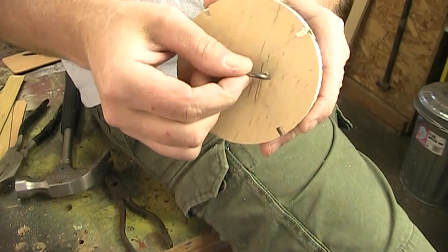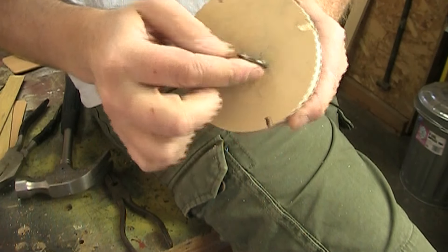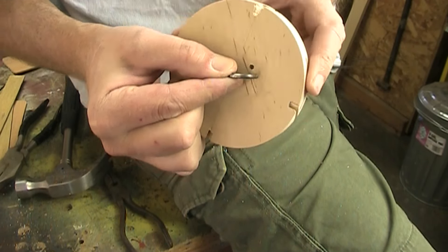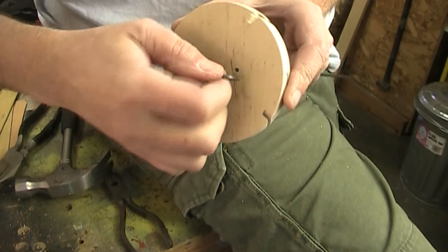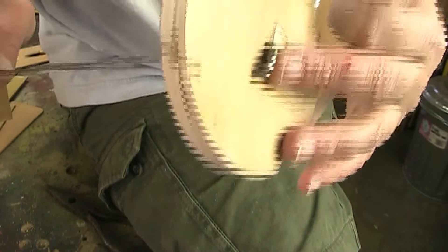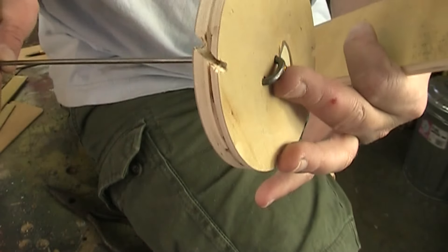What I need to do is take this eighth-inch steel rod and run it through that center hole. I want to bend it so it goes over and then back down into that hole. I think if I just make some right angles, that should work.